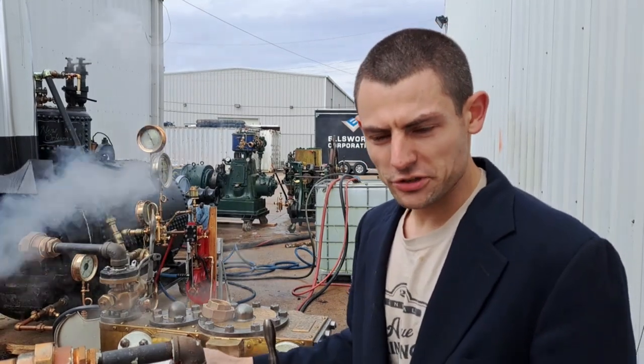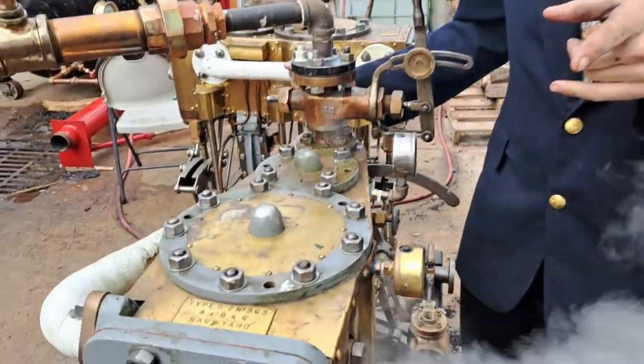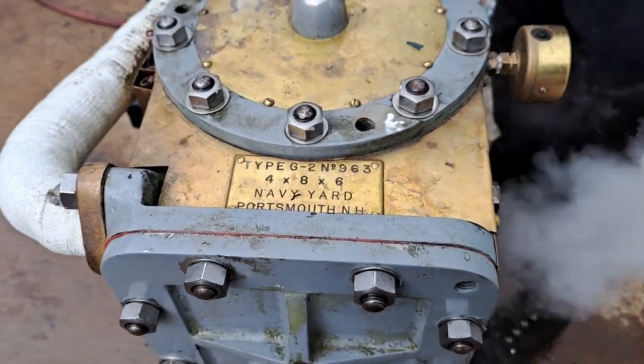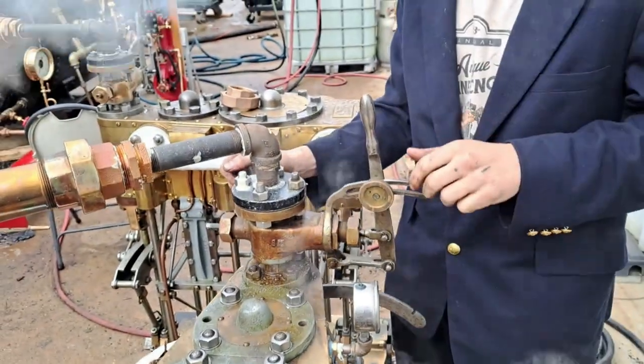This is the U.S. Navy G-Type. Alex Ellsworth likes Navy engines. It's a G-2. The number at the end, after 1911 or 1916, means where it was made. This one is from the Navy Yard engine. It's got the Navy throttle valve, which is a lot like a locomotive throttle.